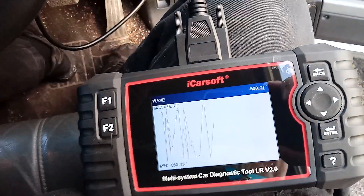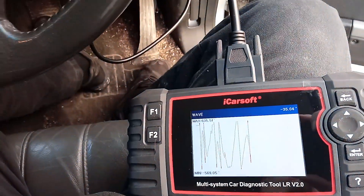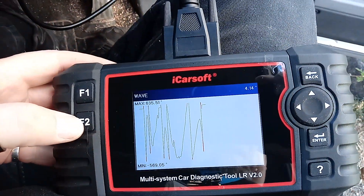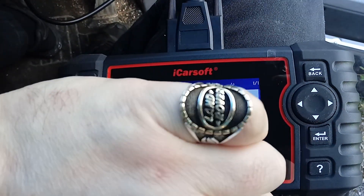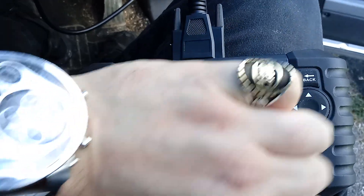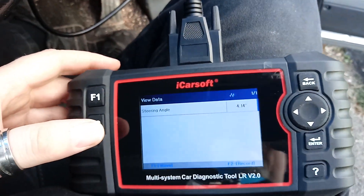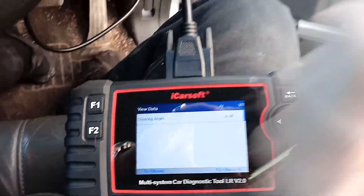And that's lock the other way. Intriguing. Steering angle fault then — okay. Happy with that.